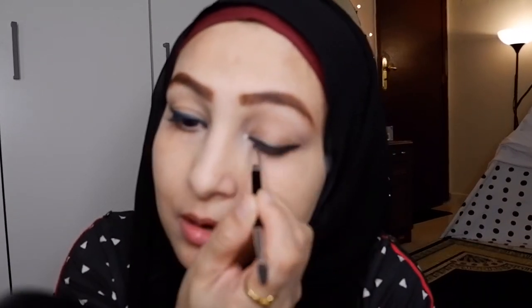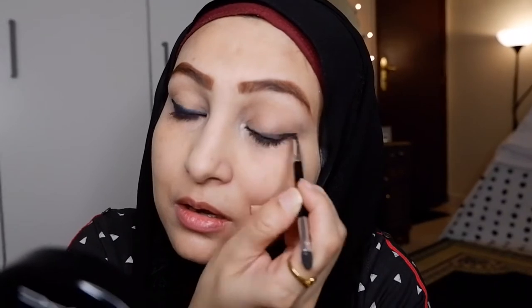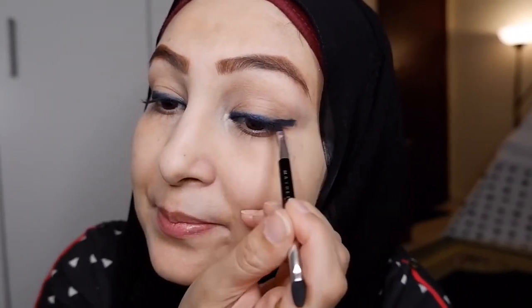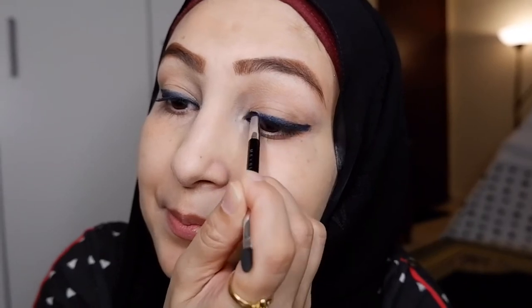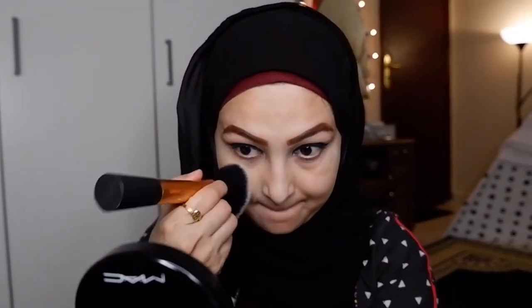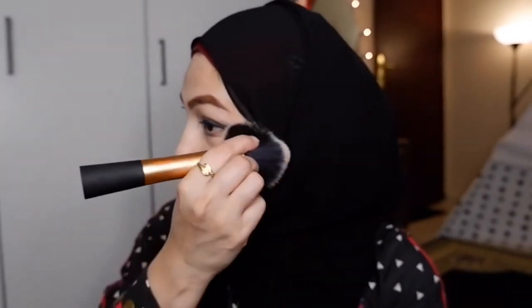I'm going to repeat the same on the other eye — you'll see in a while how the blue shade is going to pop out. I'm running it over the black liner. Now I'm going to clean up any fallout using the concealer, so our under eyes are clean.